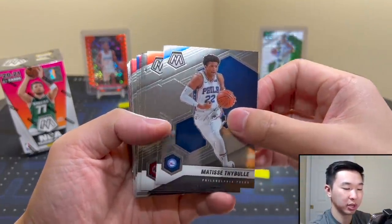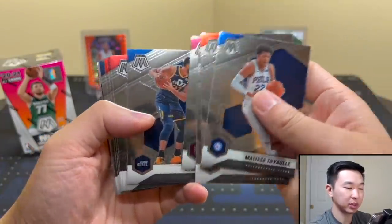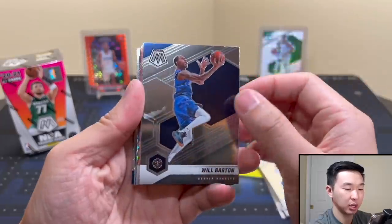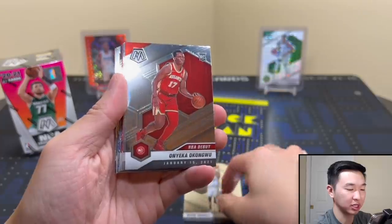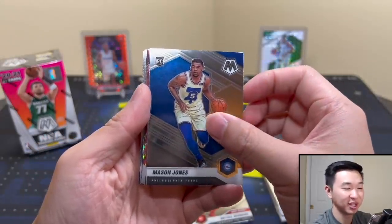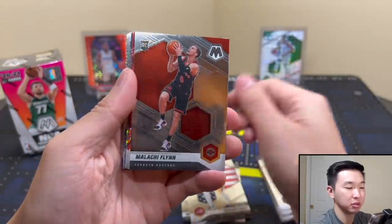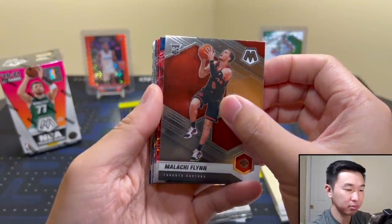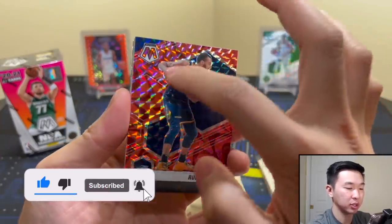We have the base cards with this year's base design. Flipping through — Will Barton, a base one. I see a lot of different shiny stuff coming up. We have KD, Mason Jones, Anthony Davis, Malachi Flynn. And here are the reactive reds — Rudy Gobert. You can find the reds and greens only in here.